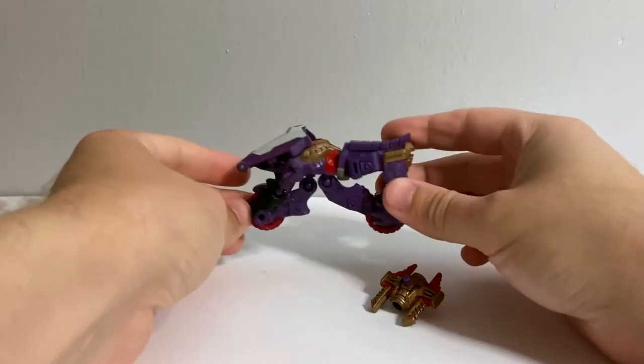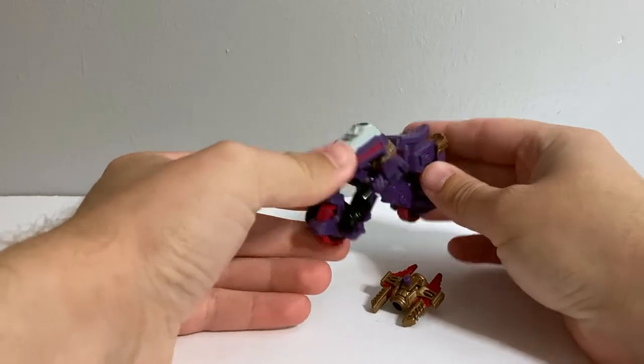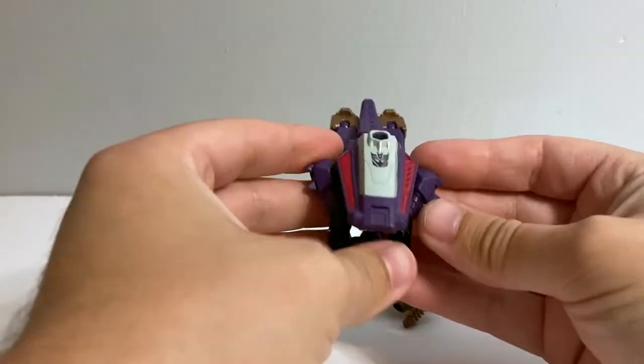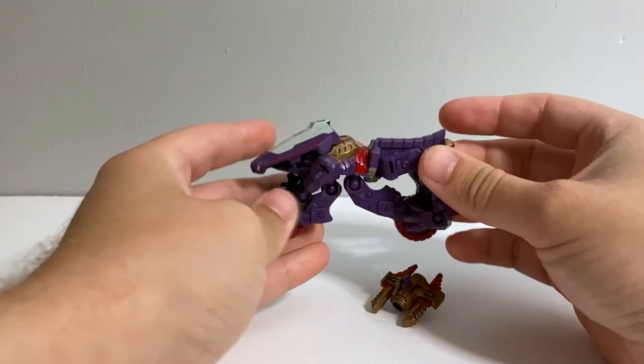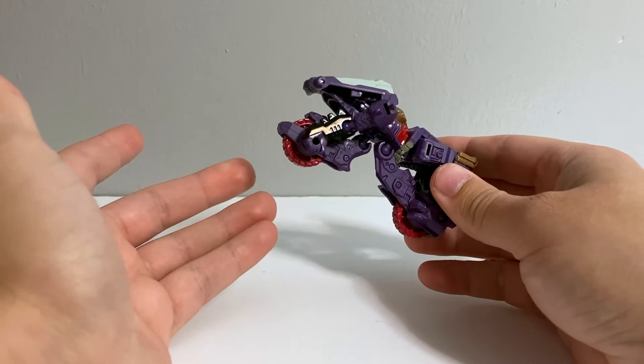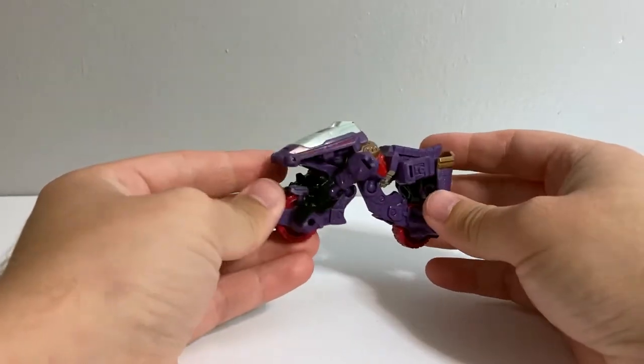For today's video review, we're going to be taking a look at our first Core Class Legacy figure. This is Transformers Legacy Core Class Iguanis. This is a pretty neat little figure, using the Pretender design.